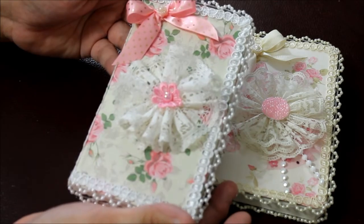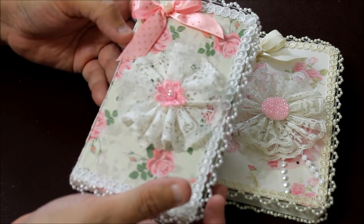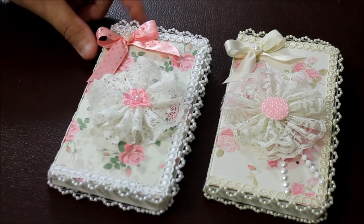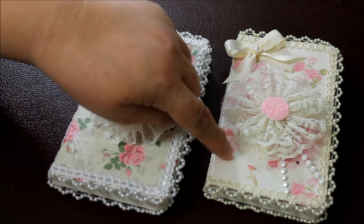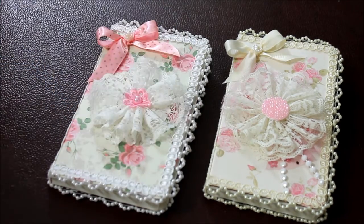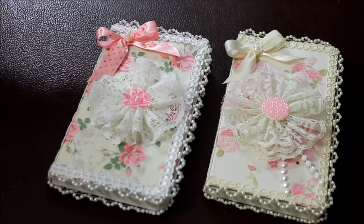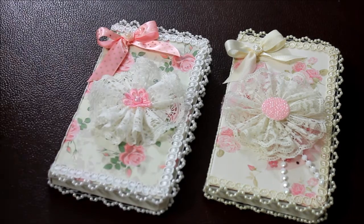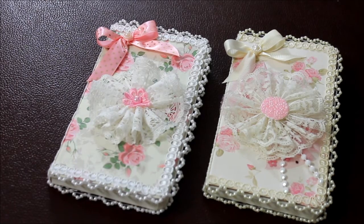It's a nice little notebook that fits inside your pocketbook — perfect for a gift or for yourself to take notes. Let me know which one you like the most: one's a little brighter and one's a little more vintage-looking, in creams. I had a lot of fun making them and I think they make awesome gifts. Let me know what you think. Have a great day, everybody — bye!